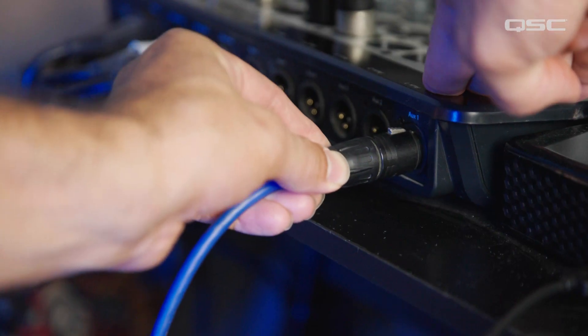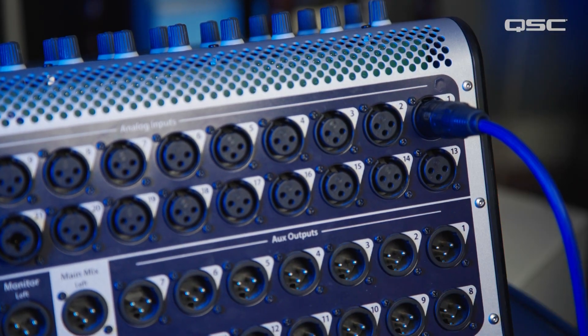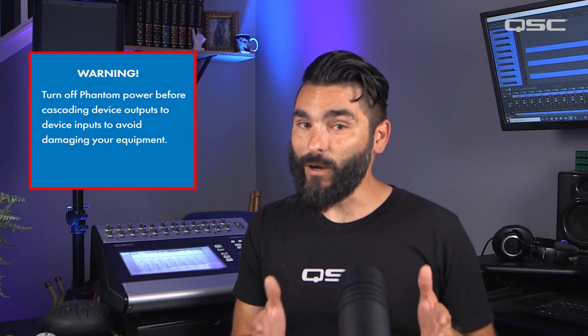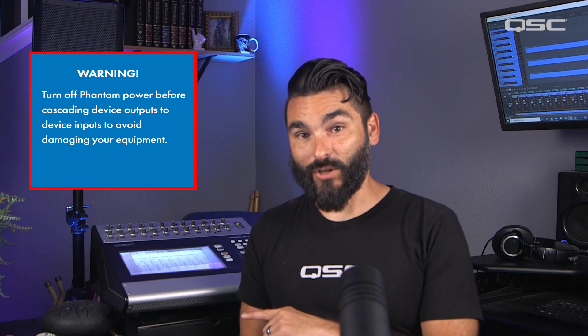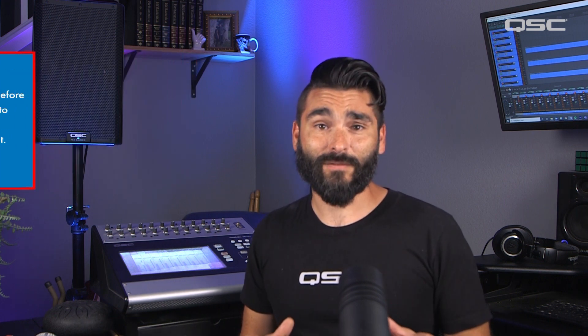Something else to be aware of is that after cascading audio devices — say connecting the output of a mixer to the input of another mixer or something similar — make sure that the phantom power on the receiving input is not engaged. While condenser microphones require phantom power, a mixer output could actually be damaged by the voltage returning to it across the cable. So if you're cascading devices like this, always check the phantom power status on any inputs to which an output is going to be connected. Your gear will thank you.